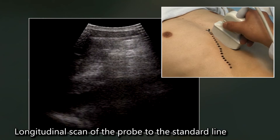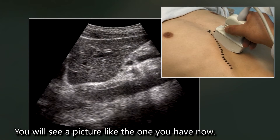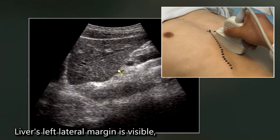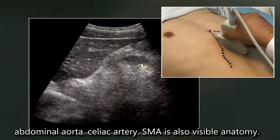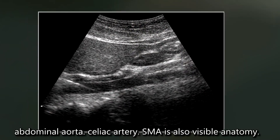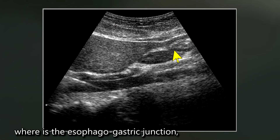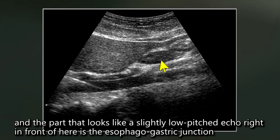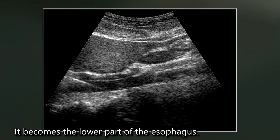On a longitudinal scan of the probe to the standard line, you will see a picture like this. The liver's left lateral margin is visible, along with the abdominal aorta, celiac artery, and SMA — all visible anatomy. Here is the stomach antrum. The esophago-gastric junction is the part that looks like a slightly low-pitched echo right in front of here, which is the esophago-gastric junction.